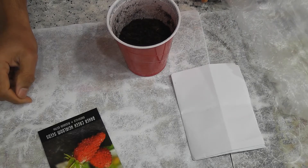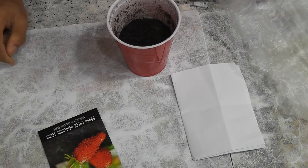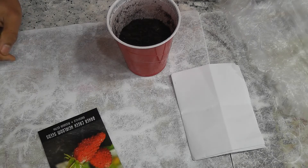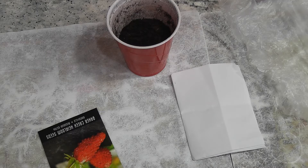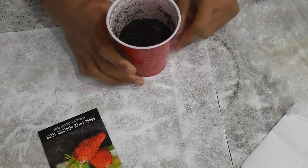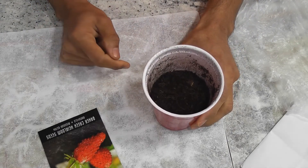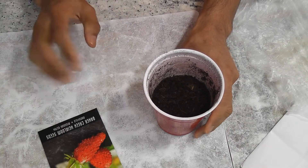Hi friends, I am starting an experiment growing strawberries in AeroGarden today. Growing strawberries is easy but starting seeds is a little challenging. You can directly start by dropping seeds in the AeroGarden pod, but I see a lot less success rate in germination that way, so I started seedlings in a cup which had much more success rate.